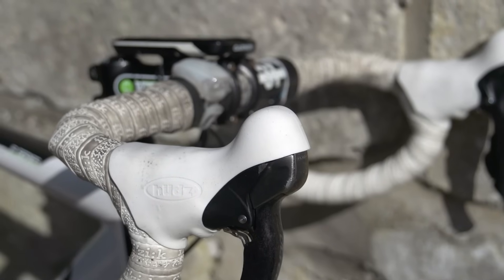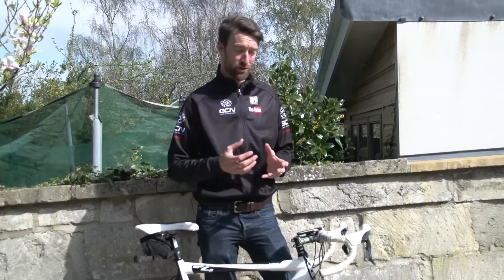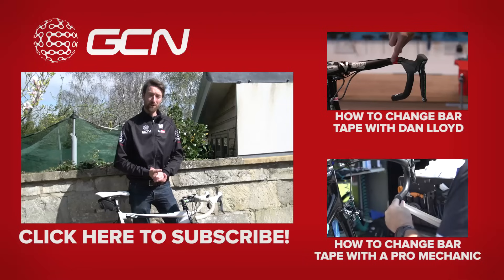A couple of extra tips before we finish: if you are having trouble putting the new lever hoods on, or even taking the old ones off, try to heat them up using a hairdryer or something similar, or even leaving them out in the sun. That should expand them very slightly and make the job easier.